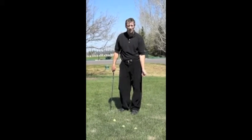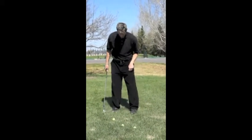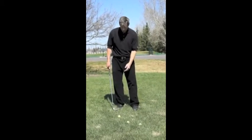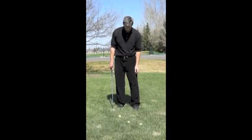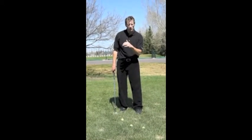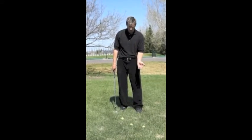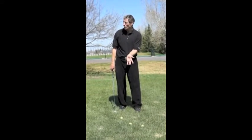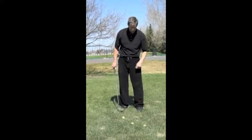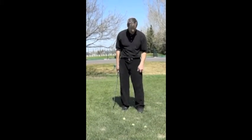Today we're going to learn how to hit a lob shot. So when we're setting up to hit this shot, we're going to open our stance up. We're trying to hit this shot when we're trying to go over obstacles that are in our way. Most of the time we're trying to keep the ball low in the short game, but here I have to go over a bunker, so I've got to get up and over it and land it softly on the green.